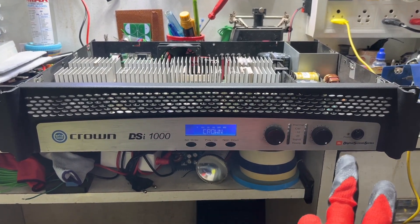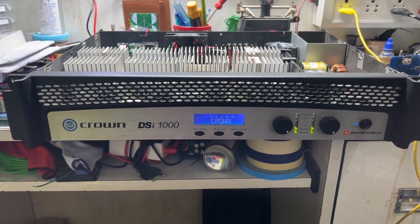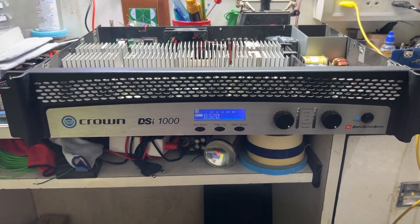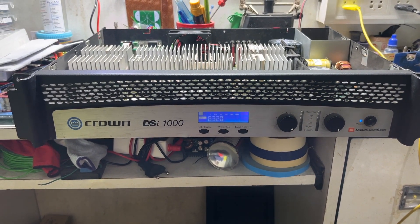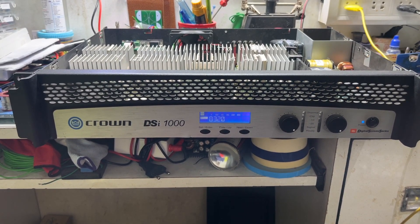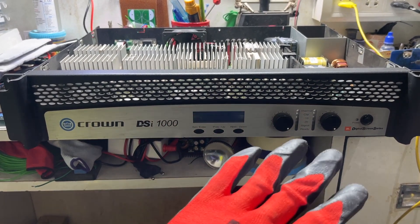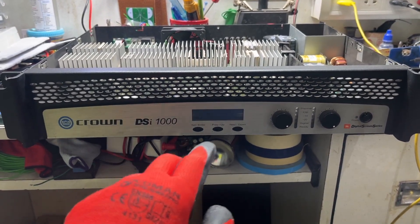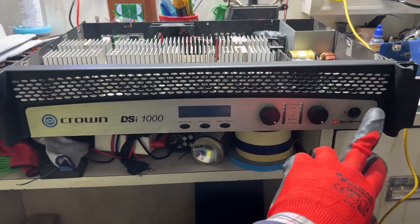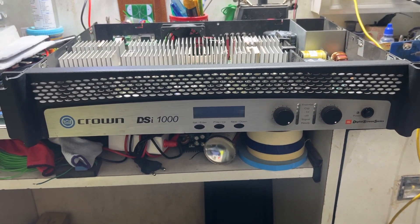You can see the LED display is also working. Let's wait for the ready LEDs. And as you can see, it got turned off. As per my experience, this is a very common problem in Crown amplifiers, as I already told you.